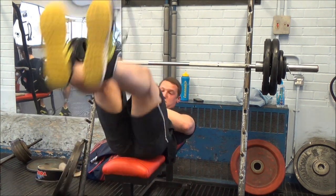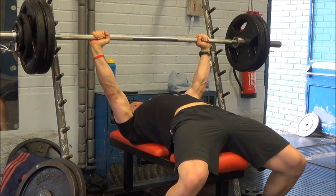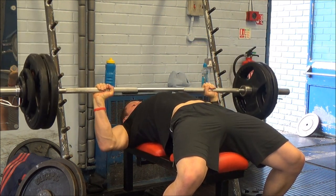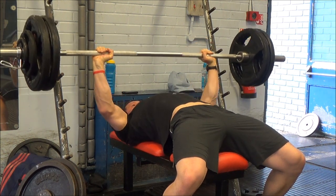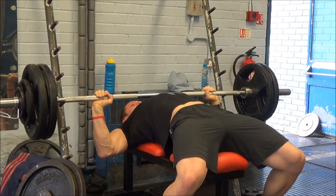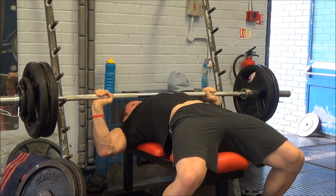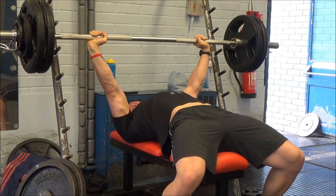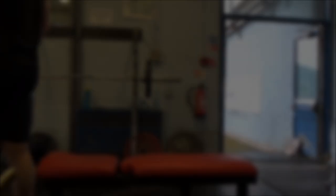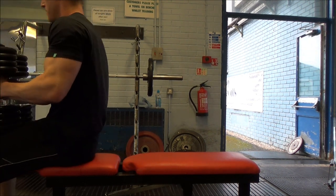The last one or two reps of the last set were a little bit of a grinder, but I always knew I had them. The first couple were so ridiculously easy — it felt like I had an invisible spotter pulling the bar up, another invisible guy pressing the weight down, and two more invisible guys front-squatting it either side of the bar. Three sets of five at 249 pounds, and it felt like nothing. I still reckon I've got a bit more there.